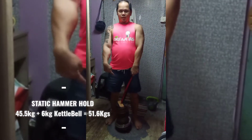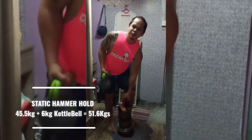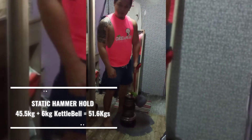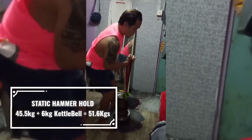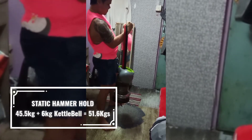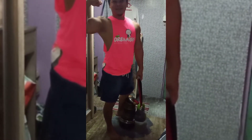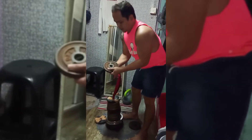This is 45.5 kilo, adding 6 kilo more, so it's 51.5. That's hammer static, not a connection. Now 55.5, going to add 2 kilo more per weight — that's 45, making it 47.5.